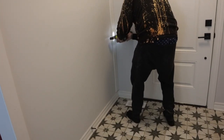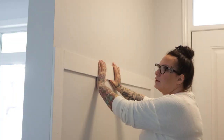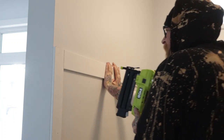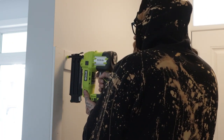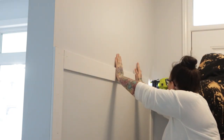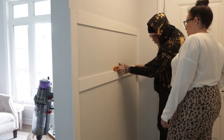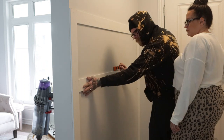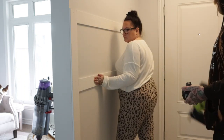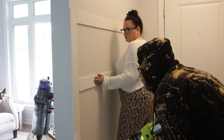Nate got to work installing the two side end pieces, and once that was done, we put in the top piece. That was just the general frame of the space. Then once that was up and ready, it was time to take measurements for the rest. We put in the second horizontal piece about two feet down from the top board, made sure it was level, and got that in there.